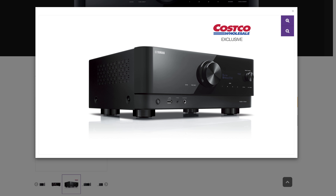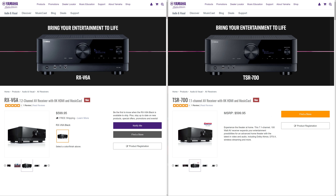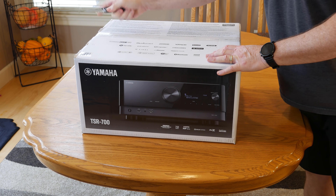In case you want to verify for yourself that these are the exact same receiver, we'll leave links in the description to both the Yamaha RX-V6A and the TSR 700 on Yamaha's website so you can compare features and specs yourself. But from the research we and many other reviewers have done, they're exactly the same receiver. With that out of the way, it's time to see what's inside the box.